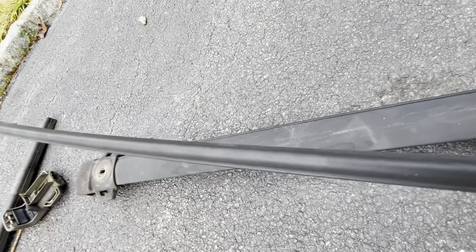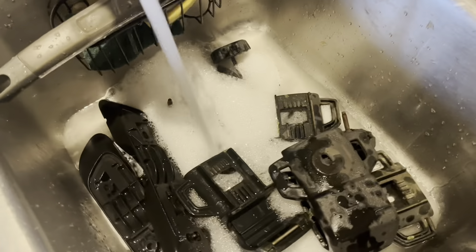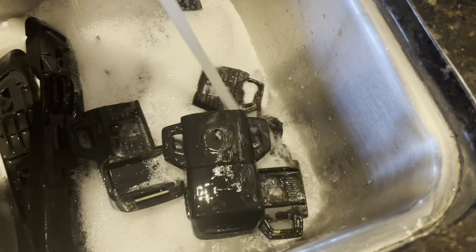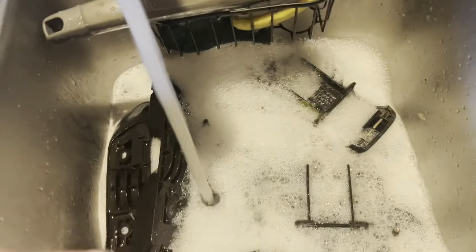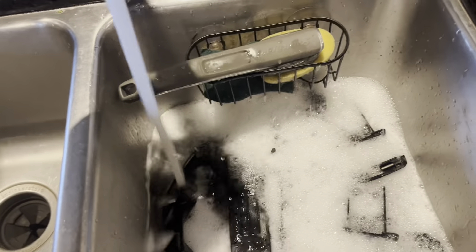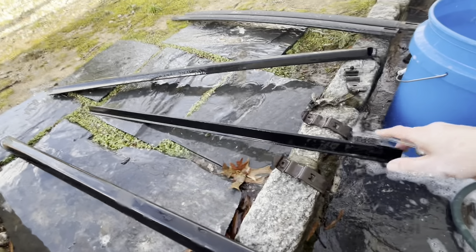The bottom of the crossbars are labeled 'front' with that lip I was talking about. We'll use just regular dish water and let the plastic pieces soak a while in some hot water, scrub them and get them clean. Meanwhile, we'll get the other metal stuff ready for paint by washing it outside.